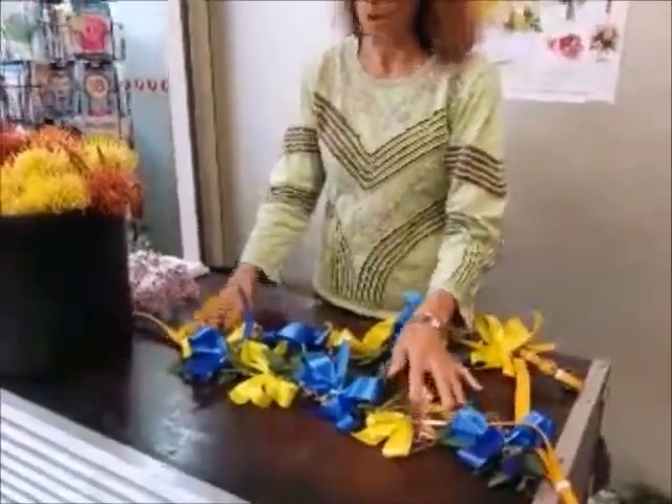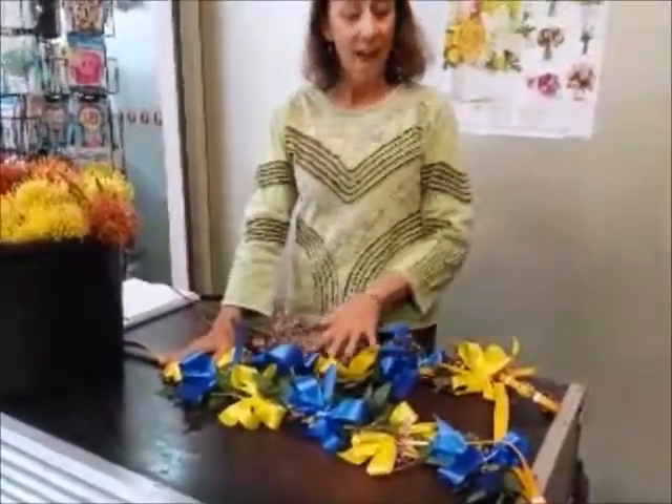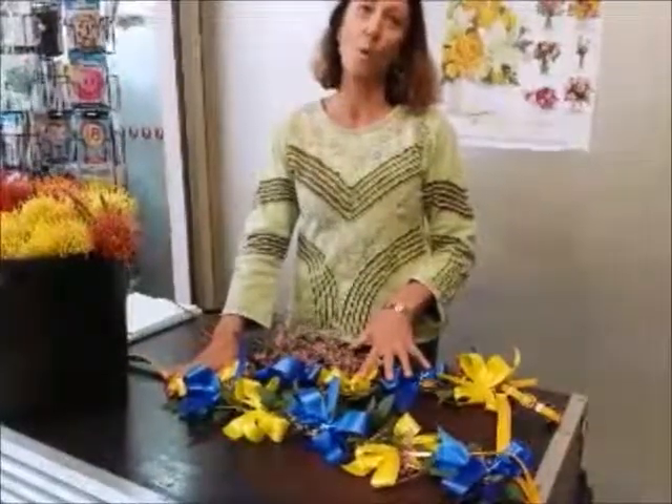We've used ribbons, eucalypt and Geraldton wax and we've attached it very carefully. And this is the start, the base of it, so they're all based up.